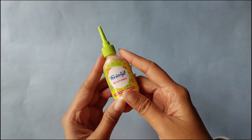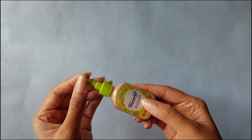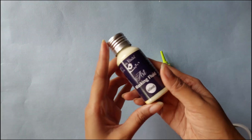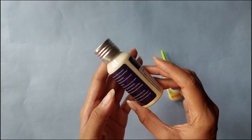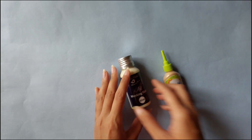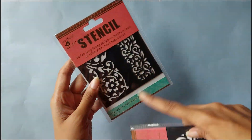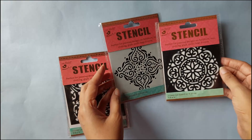Next I got this Fevicryl 3D outliner in the color gold — I have a project in mind where I could use this, so please subscribe so you don't miss it. Next I got this masking fluid; I've been meaning to buy this for a long time. Masking fluid is used to preserve the whites of the paper in watercolors and probably gouache. And then I got some stencils — one for longer designs and the other two for rounder, more background-style designs.